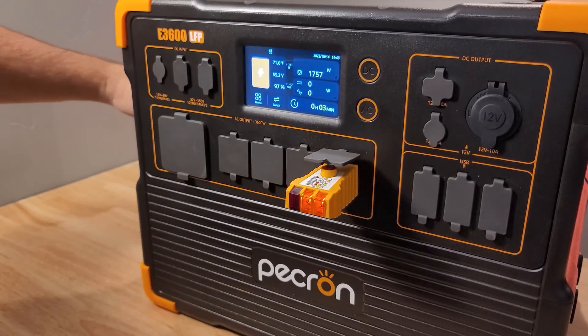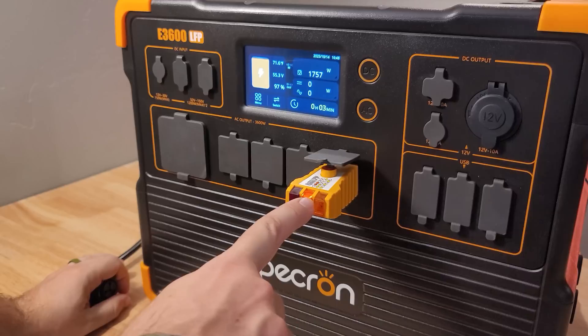With the 15 amp charger, you can put in 1800 watts and simultaneously pull out 1800 watts. With the 30 amp charger, you can put in 3200 watts and pull out 3200 watts. But if you're pulling 2000 watts with only the 15 amp charger plugged in, it'll disable the UPS function and just pull 2000 watts. Like most solar generators, this is ungrounded when not plugged into a wall outlet. But as soon as you plug it in, it is grounded — so you can charge an EV or plug-in hybrid off-grid once it has grounding.